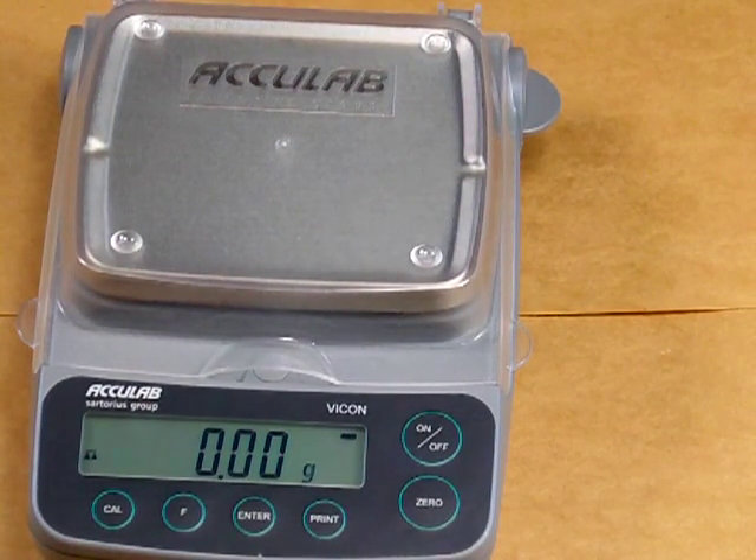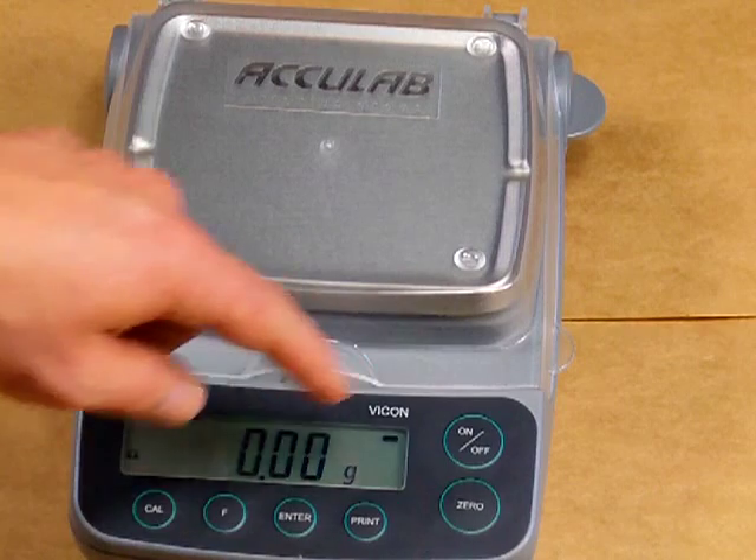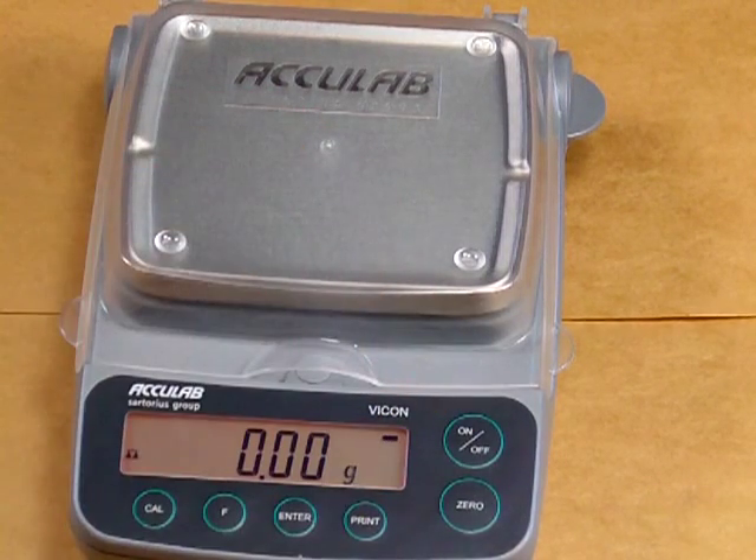One of the nice features is the VIC-612 has a backlight display. Simply by pressing the on button again, you'll see there's a nice amber color backlight for easy viewing in dark areas.